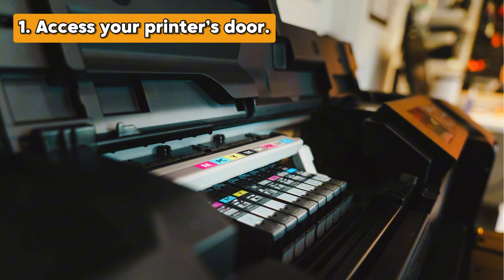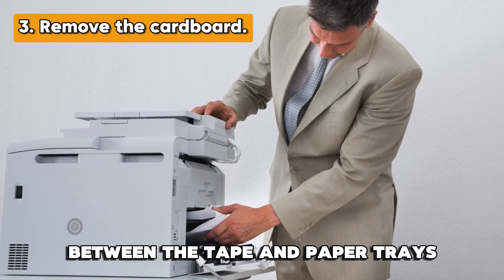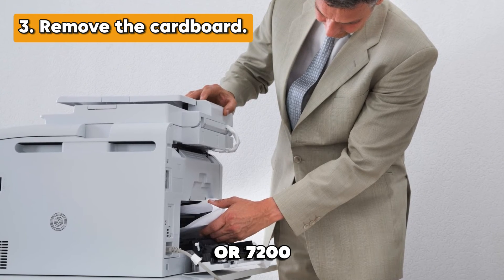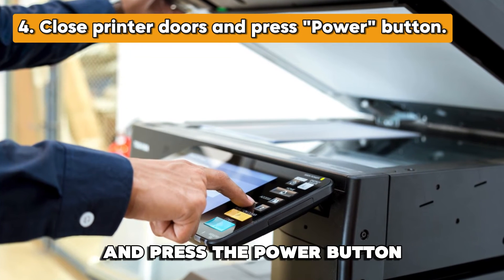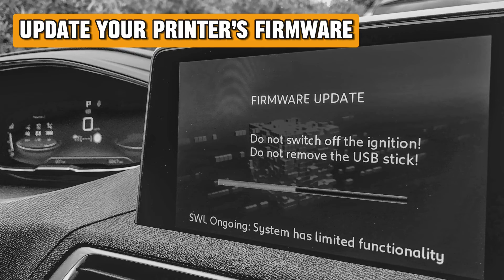Set up your printer's hardware. Access the printer's door and remove all the packaging material and tape. Remove the cardboard between the tape and paper trays from the HP Envy Inspire 7900 or 7200. Once done, close the printer doors and press the power button. Return to the window with the error code and click Try Again.